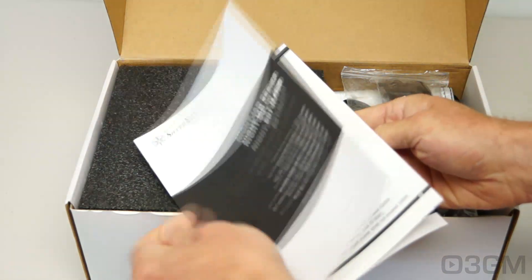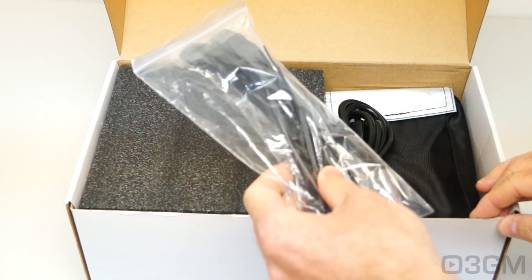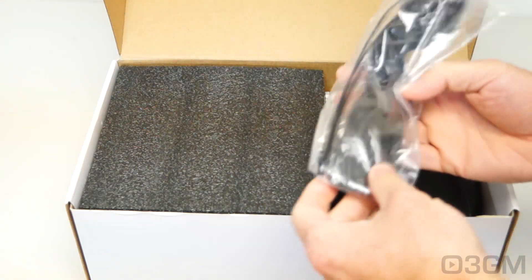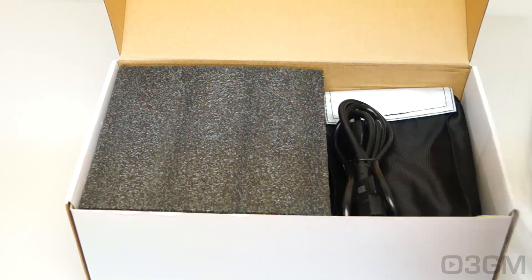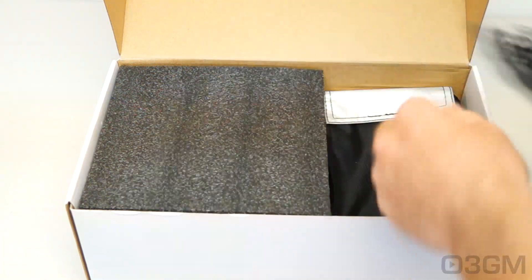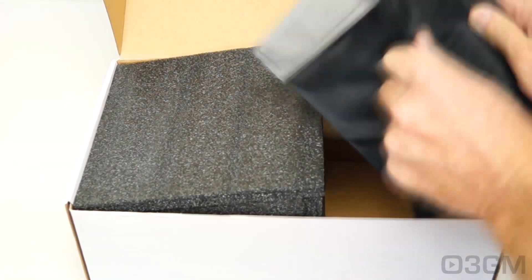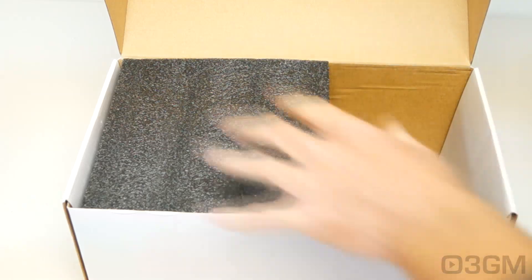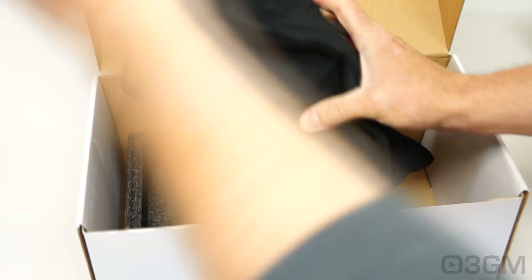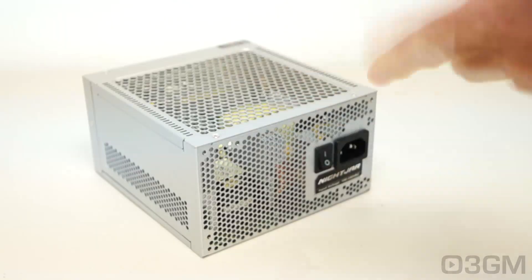Inside you'll find a user's manual, a spec manual, a bag that has four plastic cable ties, four Velcro ties, and four regular silver screws. The power supply is silver, so that kind of matches the power cord, and this bag has all of the modular leads in it — I'll show you those later. The power supply itself is packaged very well and comes in a cloth bag.